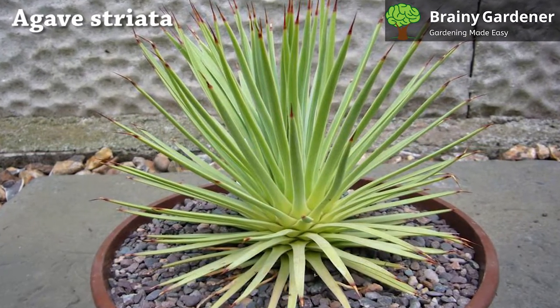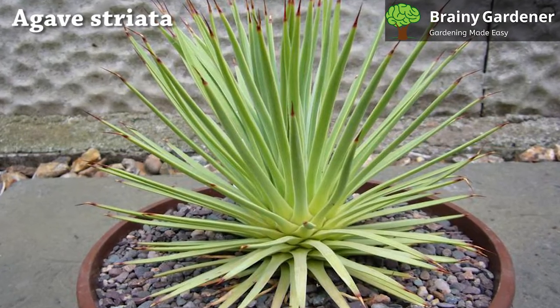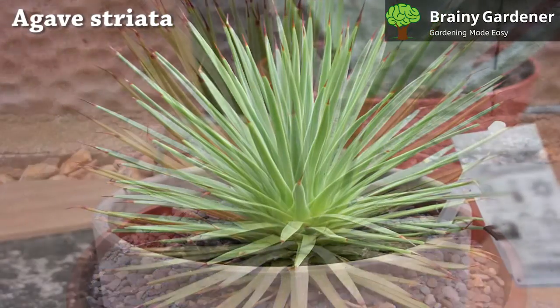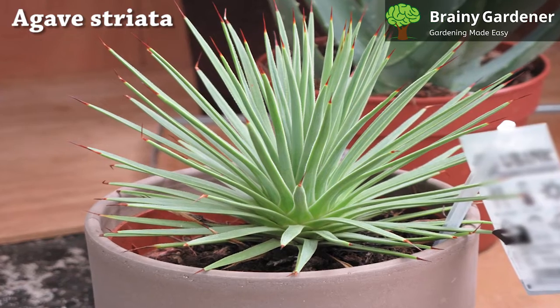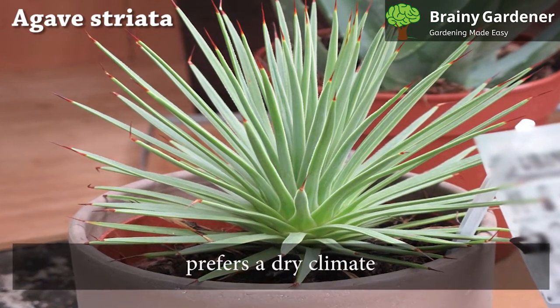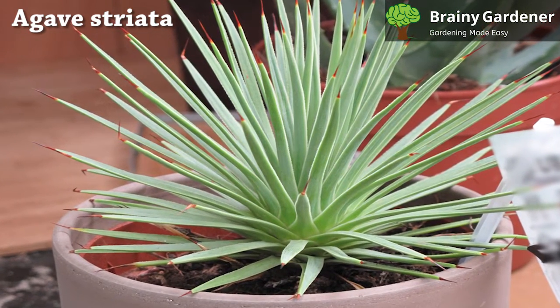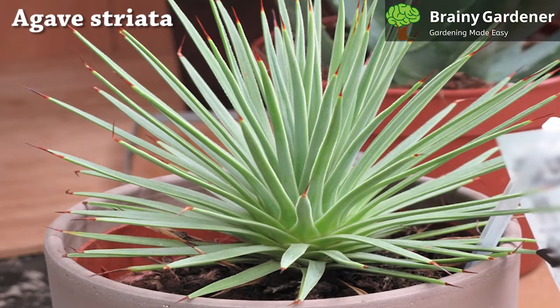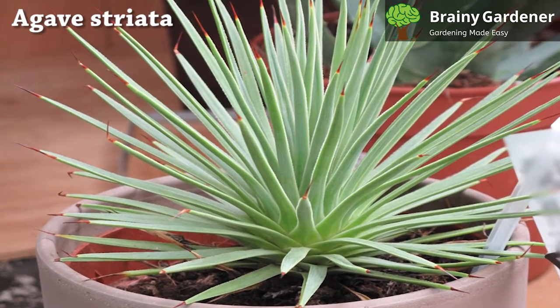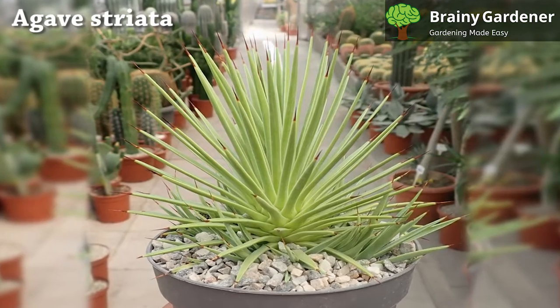The ideal temperature range for narrow-leaf century plant is between 55 and 75 degrees Fahrenheit. This plant cannot tolerate cold temperatures well if wet. It is frost-hardy to USDA zones 7 through 11, but only if kept completely dry. It prefers a dry climate, so your agave might not do very well if you live in an area with high humidity. Make adjustments and provide the plant with the best growing environments: airy, dry, and less humid.